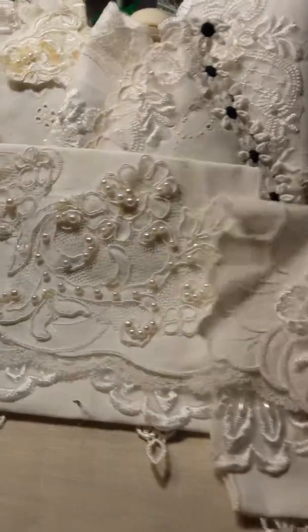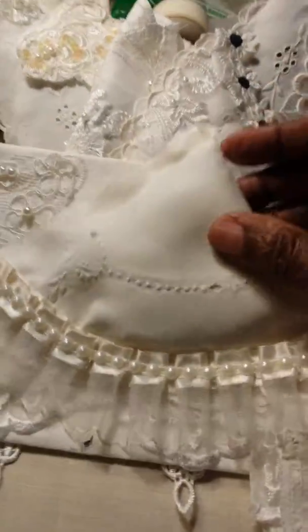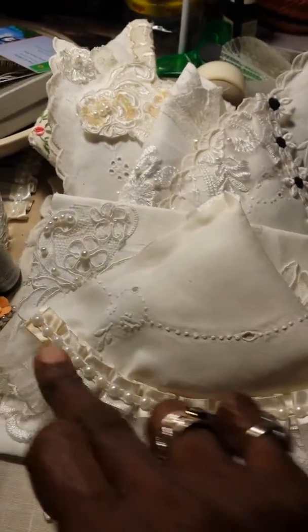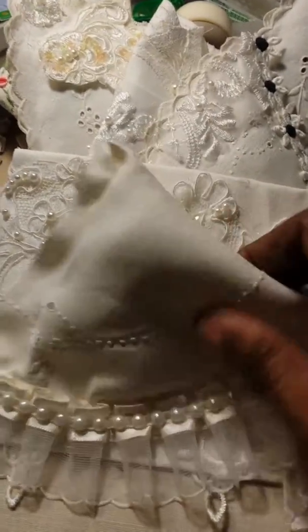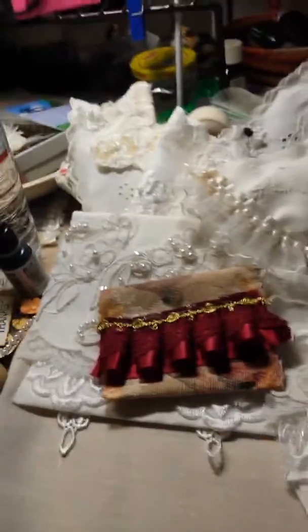I'll put one of these in the package — I'll include this one too. I like how this one came out. I have to get some more flat back pearls; I am totally out of them. This also was a little bag that I made from a table mat.